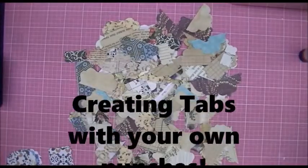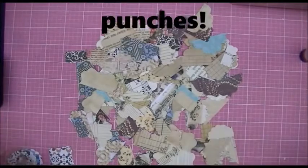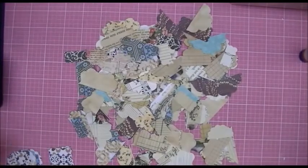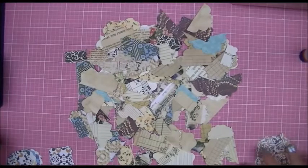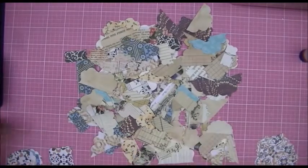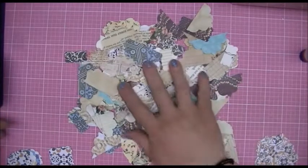Hi Crafters, this is Crafty Savvy and I'm here today to do a quick little video with you. I can't even really call this a tutorial because it's rather simple — I'm kind of going back to basics here with what we're going to make today.